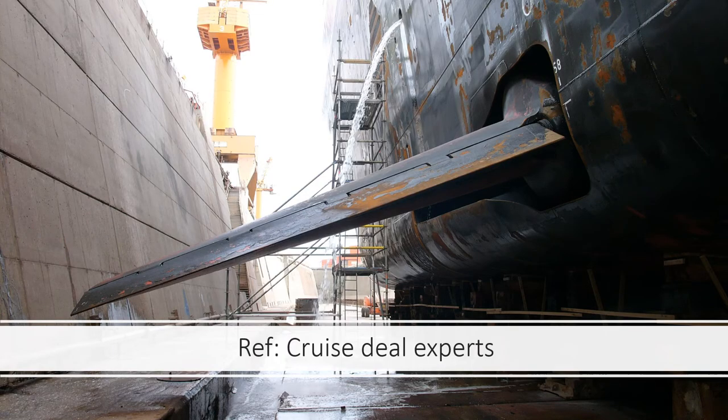Today, of course, all modern cruise ships have stabilizers. Most ships have two stabilizers, one on each side of the ship. Larger ships like Royal Caribbean's Voyager, Queen Mary 2, and Freedom and Oasis class ships all have four stabilizers — two on each side.